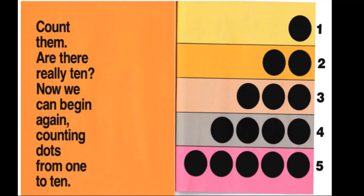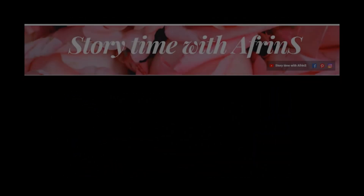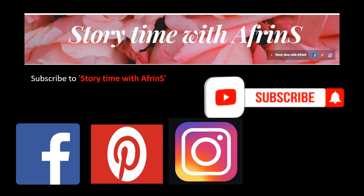Count them — are there really ten? Now we can begin again, counting dots from one to ten. That's all for today. I hope you have enjoyed the story. Bye!